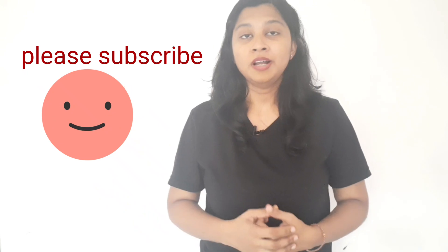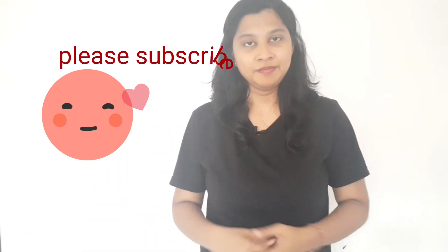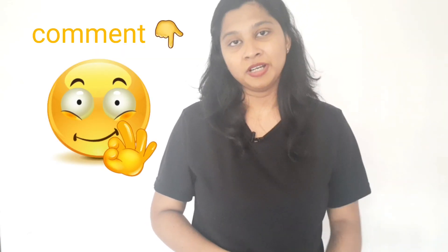If you like this video, subscribe and like this video, please like and subscribe to our channel. Please comment on this video. Thank you very much, everyone.